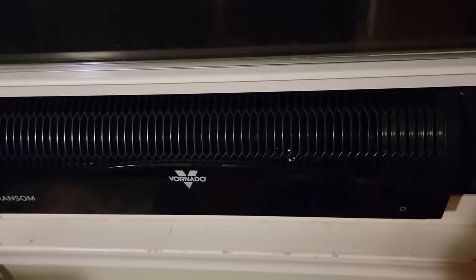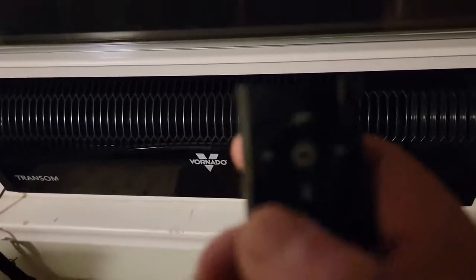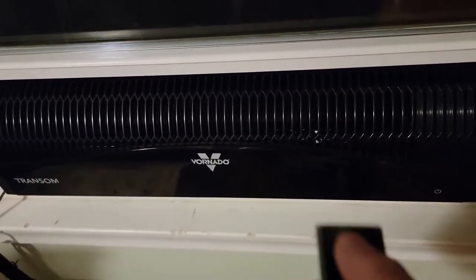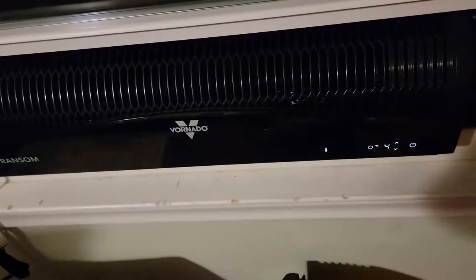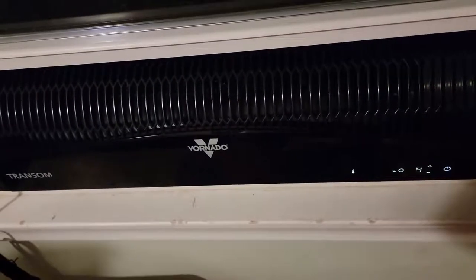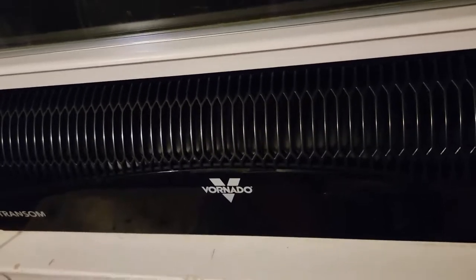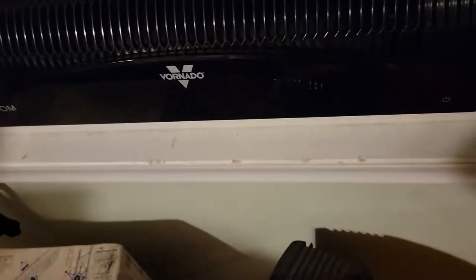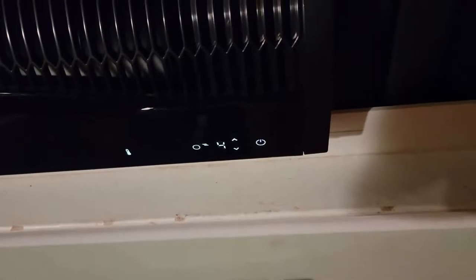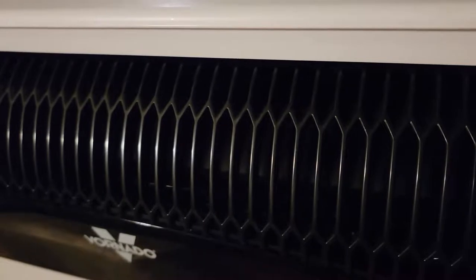Right now the fan is blowing into the room, and there's this little thingamajigger right here at the top — it allows you to pull on and switch it. If all goes well, we'll see it move. And now it's blowing out and pulling air out of the room. And then conversely again you can just — see, pretty sick.